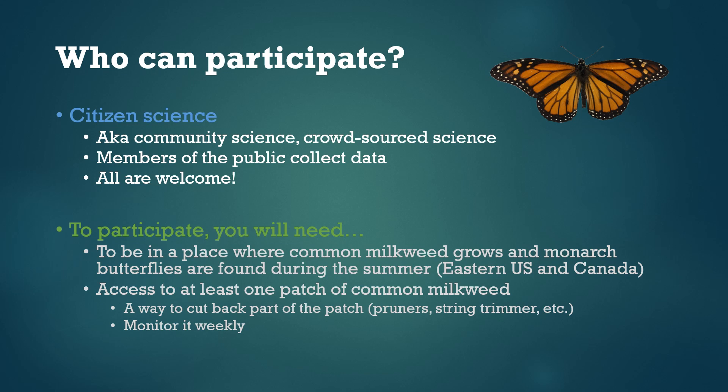I also want to emphasize that everyone is welcome to participate in this study. Sometimes people take the word 'citizen' in citizen science to mean you have to be a citizen of a particular country — that's not the case at all. We want as many people as possible to participate and everyone is welcome.